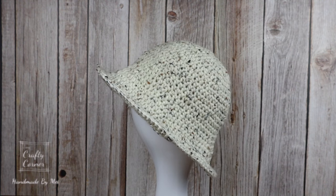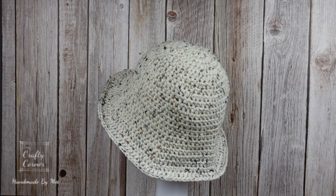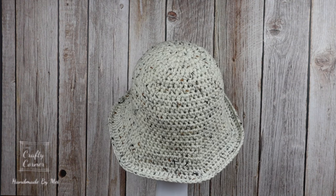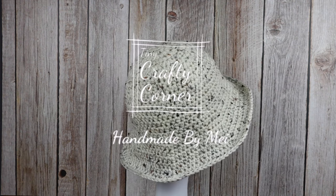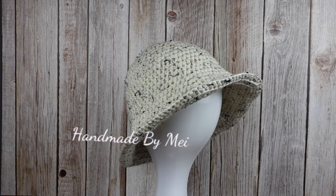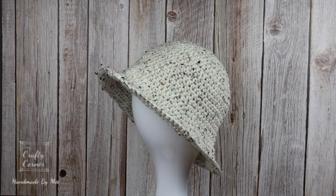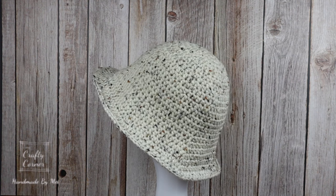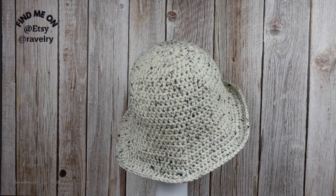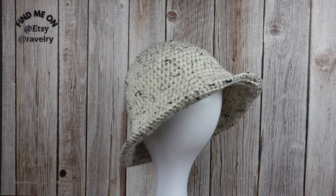Hello everyone, welcome back to my channel. Today I'm sharing with you how to crochet this quick and easy bucket hat for beginners. The size I'm making in the video is a size small, so this would fit an average adult. I have the written pattern available for other sizes from small to large, and you can find the links in the description box.